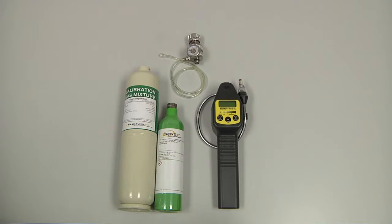To perform a manual calibration of the Sensit HXG3P, we will need the instrument itself, a regulator with cal adapter, and the calibration gas, which is 50% LAL methane, or 2.5% by volume, or alternatively, 50% LAL pentane, or 0.75% by volume.